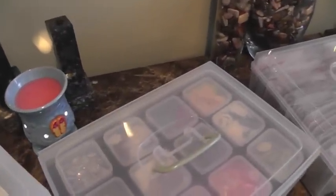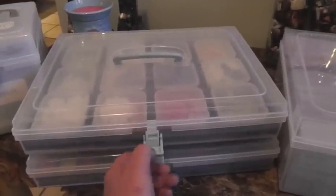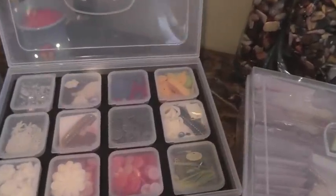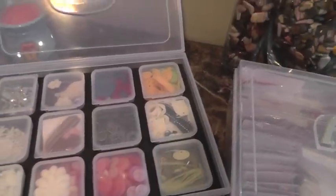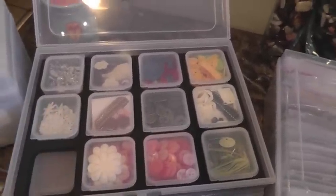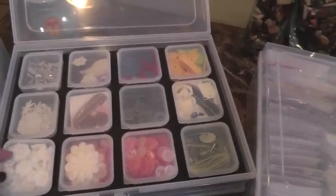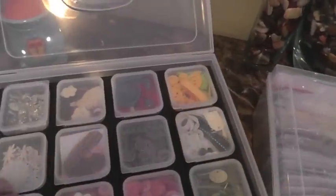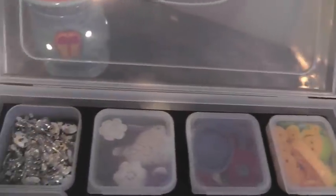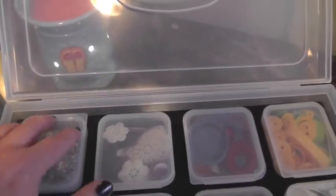The second one I wanted to show you is called our small organizer and you have a couple of options for this one. It actually comes with a foam insert, and then you can buy the craft boxes separately — they just fit in there nicely. You can put all your smaller embellishments in there like buttons, pins, and blingy items.